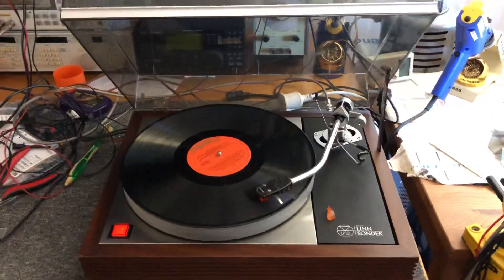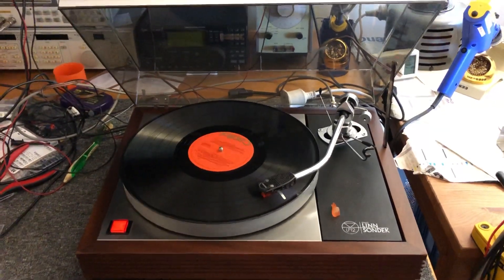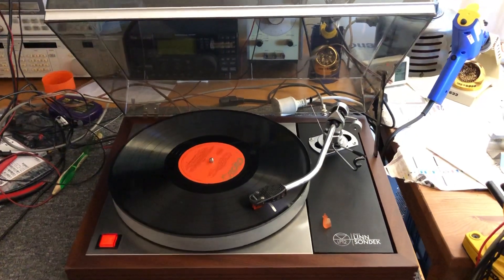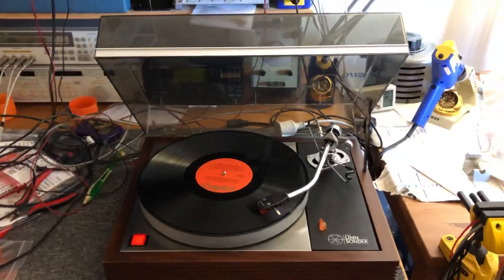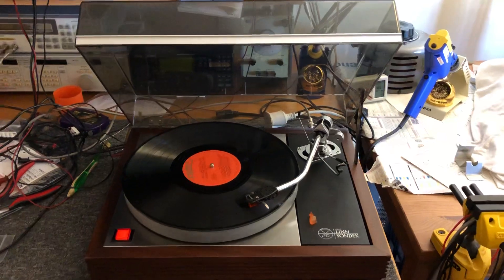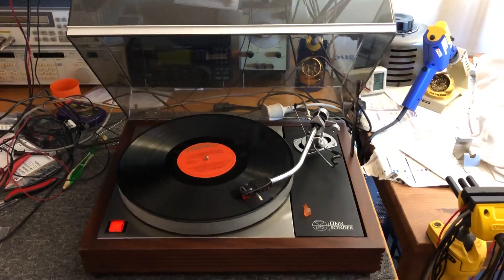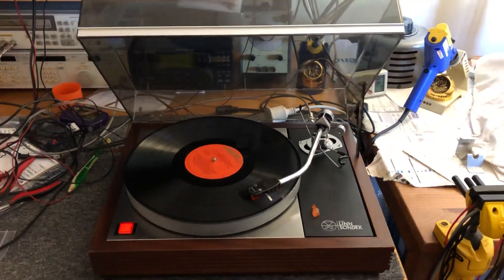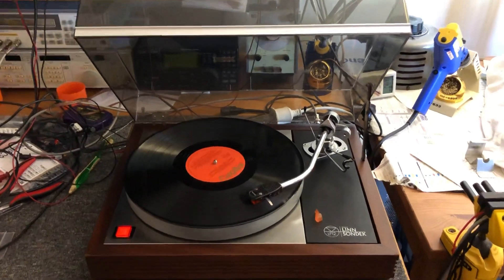This is actually working really well — I'm extremely happy. Servicing LP12s isn't cheap; the belts are very expensive and the oil is somewhat expensive. But you've got to remember that a basic LP12 with a decent arm is over four grand — probably five or six thousand Australian dollars. So in the context of what we've done here with the new cartridge and a complete overhaul, this is actually a really good deal for my customer, and I'm sure he's going to be very happy.